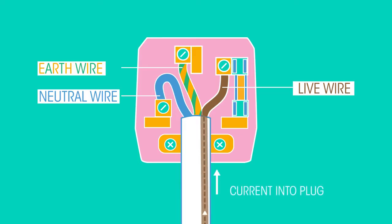The live wire is the route into the plug for the electric current. The current is alternating current, which travels back and forth approximately 50 times a second. The neutral wire completes the circuit — it is the route the electric current takes when it exits an appliance. Neutral wires have a voltage close to zero.